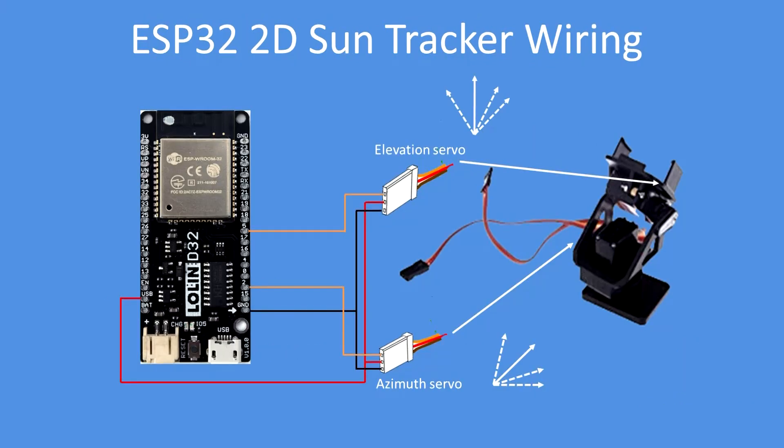These are the connections — I think they're fairly straightforward. 5 volts and ground for the servos, pin 2 for azimuth and pin 5 for elevation; these go to the orange cables on the servos.